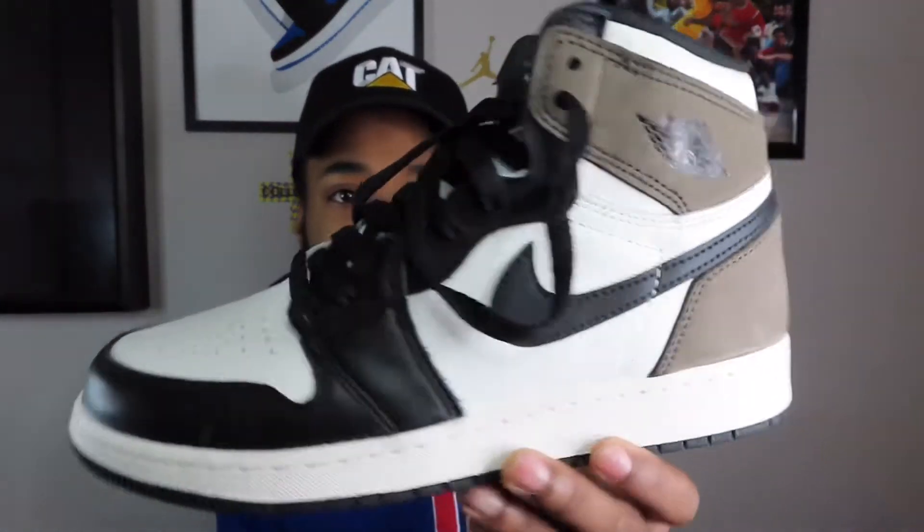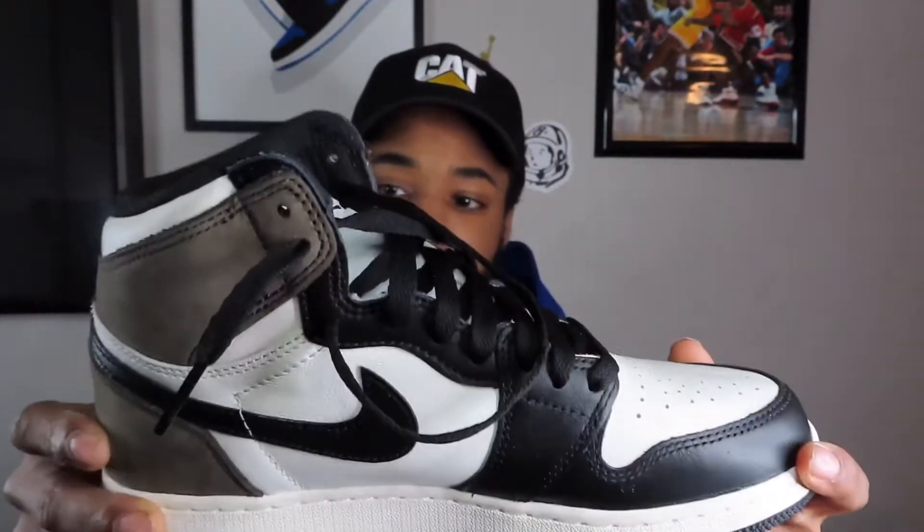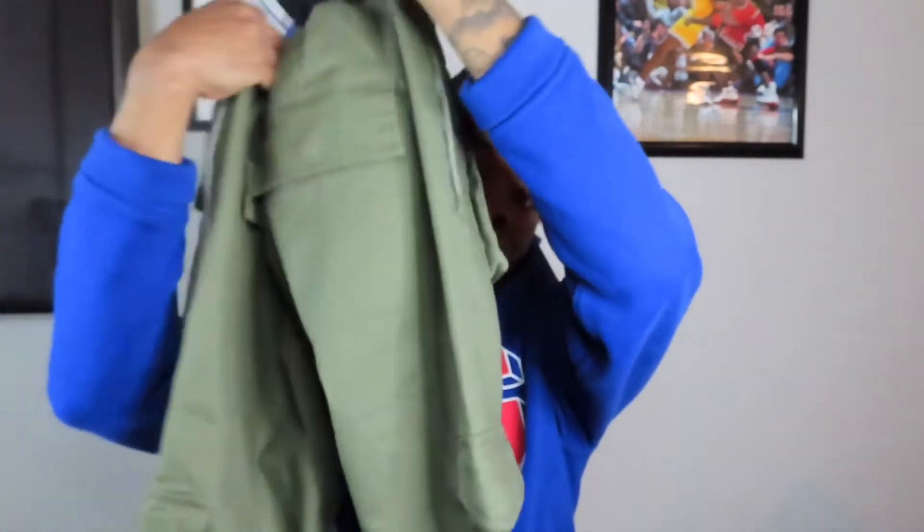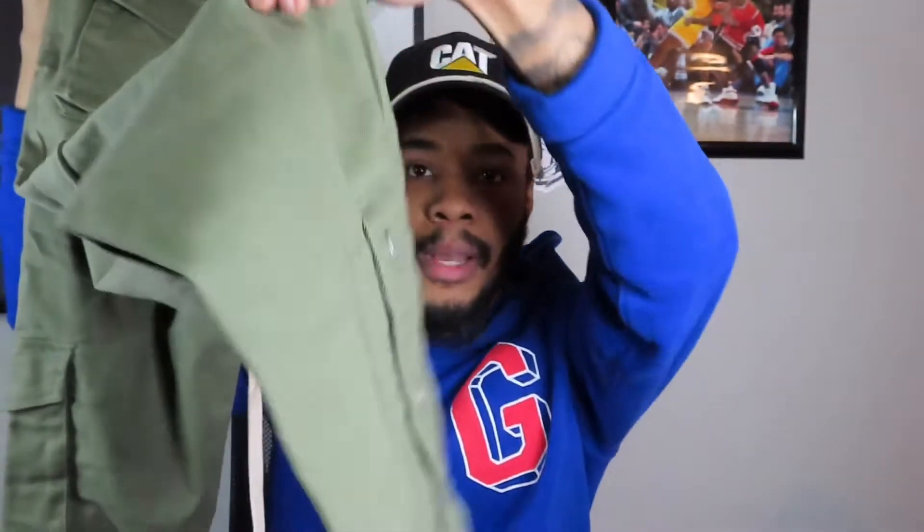Alright, so the first outfit — starting with the shoes. We gonna start with the shoe that everybody loves and everybody's looking for: Air Jordan 1 Dark Mocha, Black Mocha — whatever y'all want to call them. They went crazy last year and everybody's still looking for these. That's what we gonna use for the shoes. And then for the bottoms, we gonna use this pair of snap cargoes from Minimal. Got pockets on the side, pockets on the front on the thigh, long cream drawstring. You got the snap bottom so you can customize the fit how you want it.